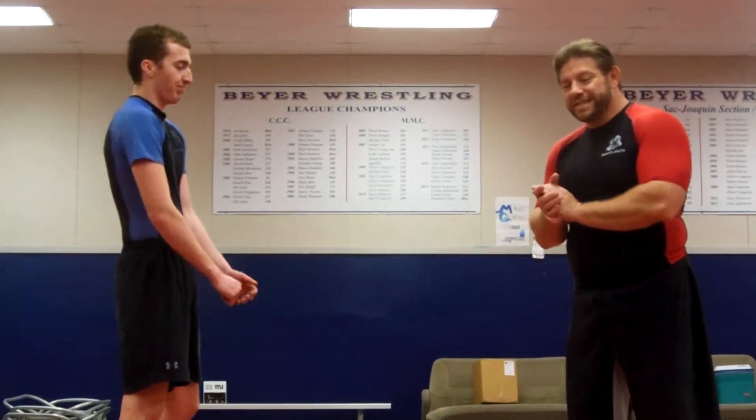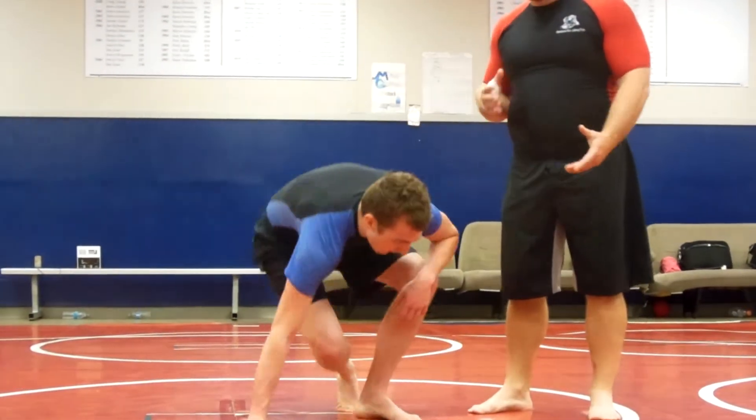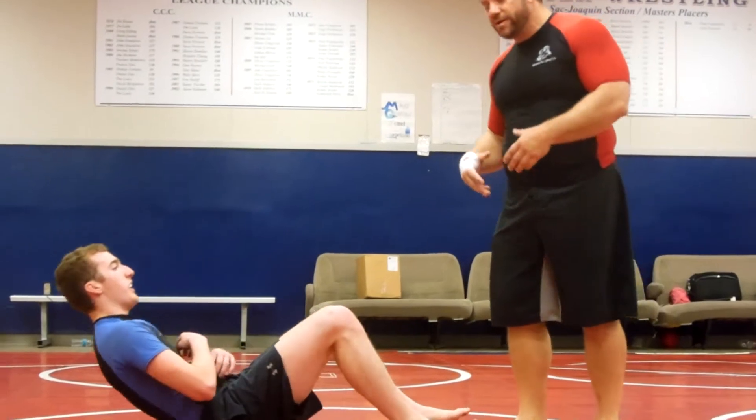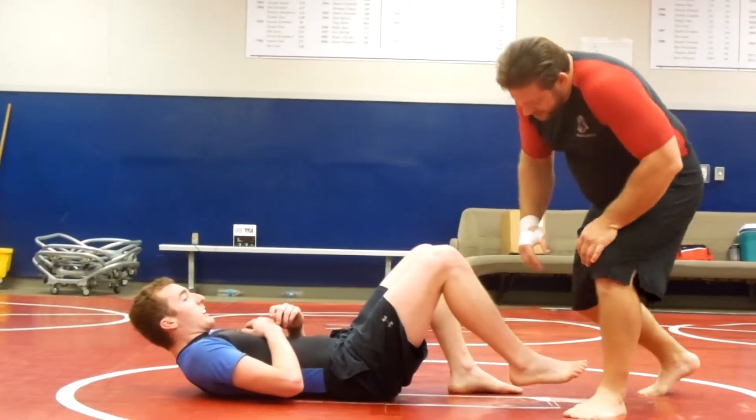All right, guys, we're going to go to the summer leg locks. We're going to start with basic straight leg locks, Petey's down. We're just going to start in the position of the leg lock. We'll work on how to get into position later, but just the principles, the fundamentals of the ankle lock.